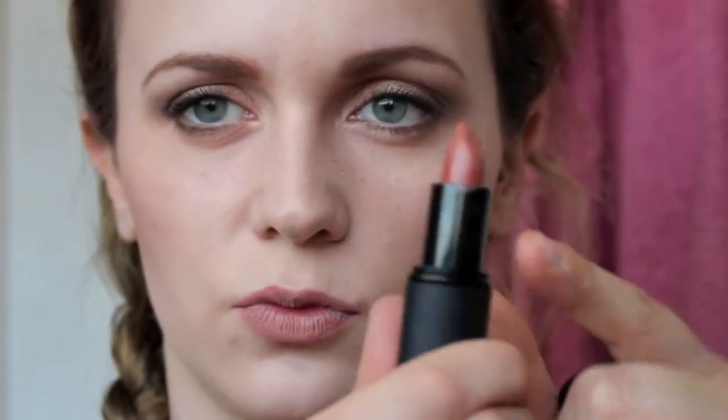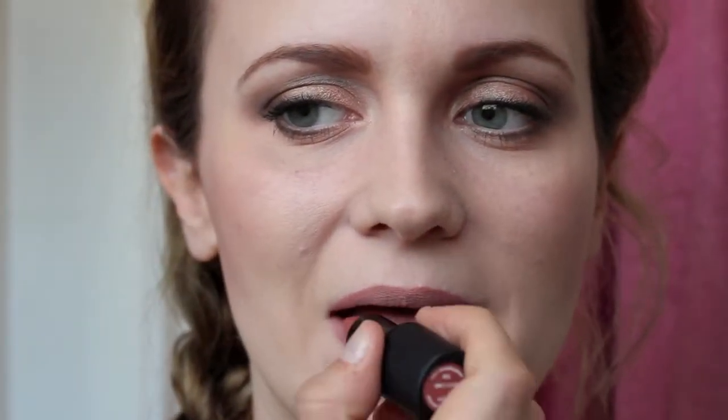Then moving on to the lips — I've kept to a nude-ish brownish colour. I'm using Sublime Culture lip pencil by MAC and lining my lips. I had to neutralise my natural lip colour first so I used some concealer for that. Then I fill in the lips once I've done the line, and move on to the lipstick which is Succumb by Sleek. I apply that and the look is all done.